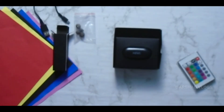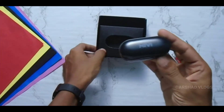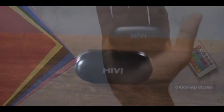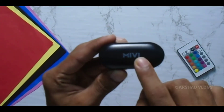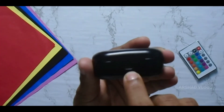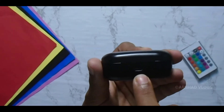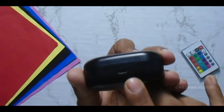Now we have the box here. This is my product. We have a brand here — it is VWGP. We have a charging port here; this is a Type-C port.